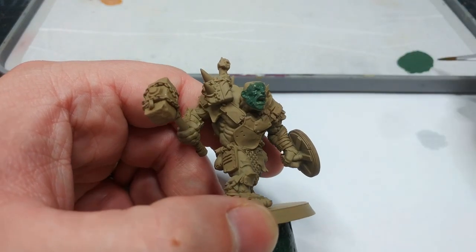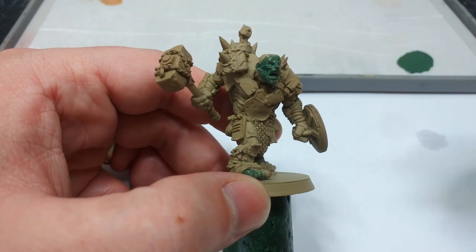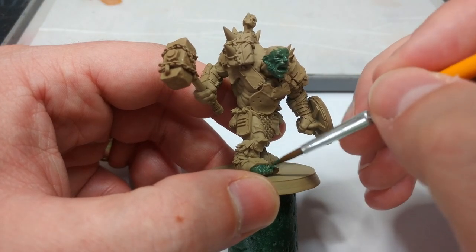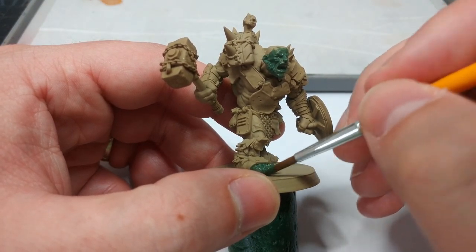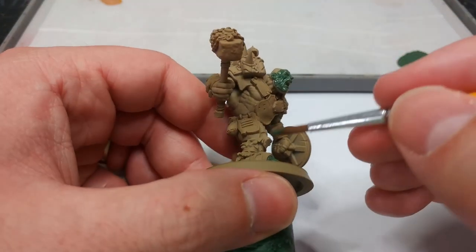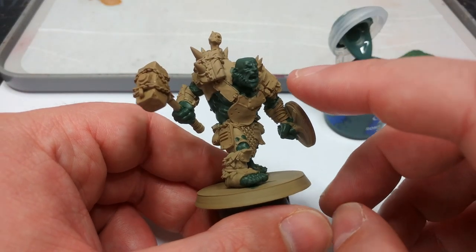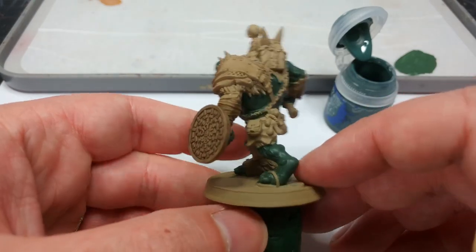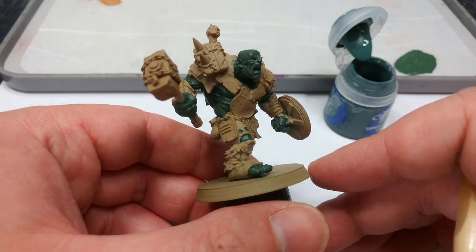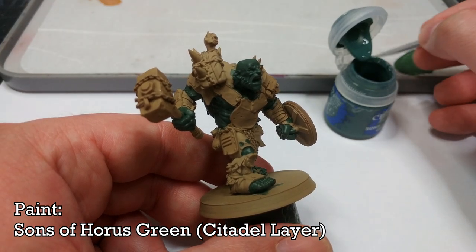I'm going to get right into the back of his mouth and anywhere else where skin is visible. I'm not too worried if I hit his leg wraps or these little bits of armor on his feet - it's not going to matter. I just want to make his skin green. In a couple of areas I did need to come back and give it two coats. It's going to be way darker than I had in mind though - it's a good base coat but it's not going to suit my purposes.